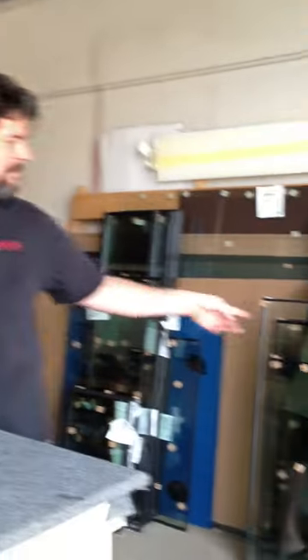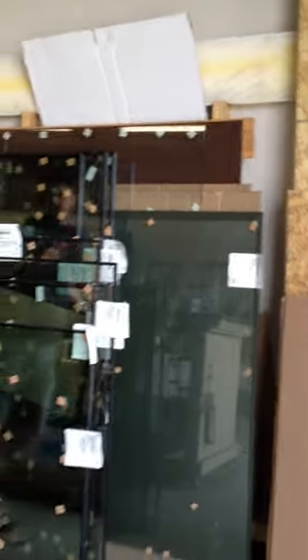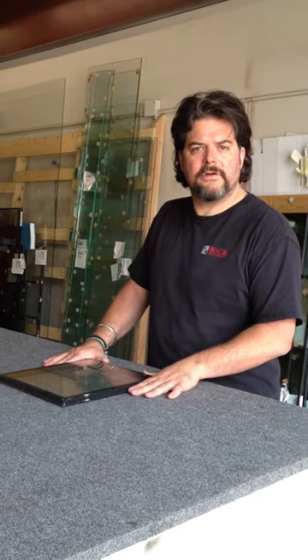As you can see behind me, we have all kinds of dual panes. They come in different widths and heights — they're custom made down to the sixteenth of an inch for whatever size you need for your particular window. We get deliveries twice a week and change dual panes out all the time. If you have a condensated or cracked dual pane window, give us a call — we'll come out and give you a free estimate.